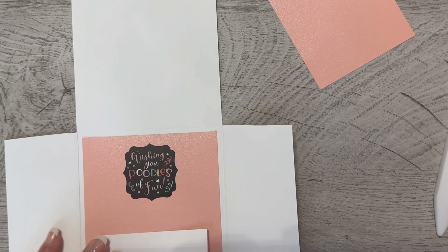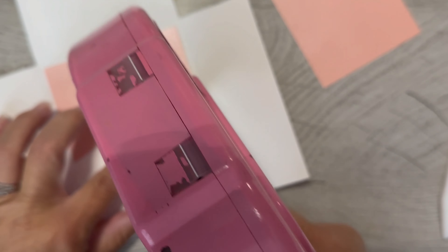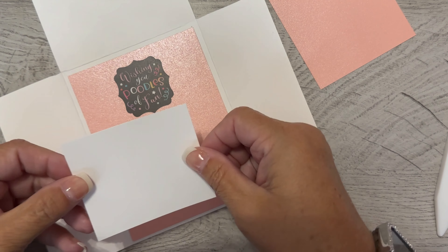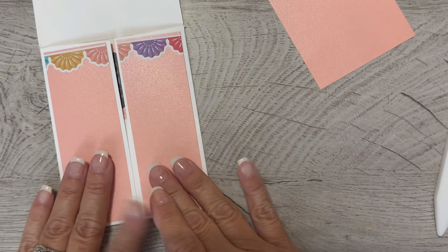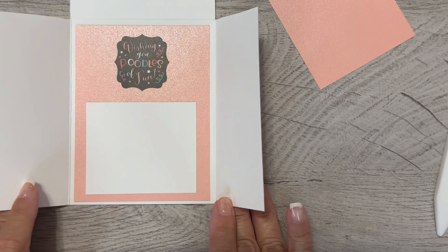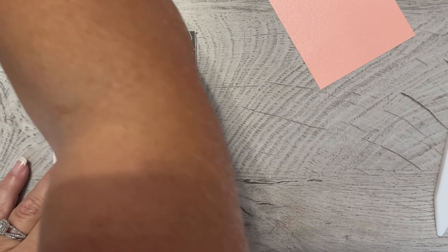I'm putting that straight down, and I'm also going to put this white piece down. I was going to do a front banner like the other card, but I decided to do something different — that's the beauty of card making, you can do whatever you want. I'll put it this way, and this will be where I sign it. Isn't that cute? It's a little poodle, a little decoration, 'wishing you poodles of fun.'